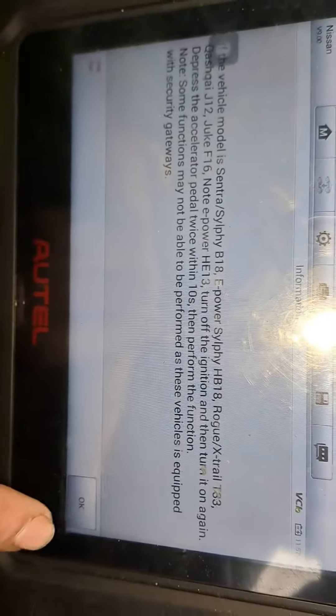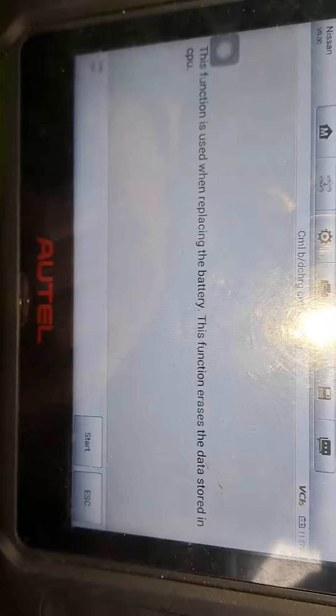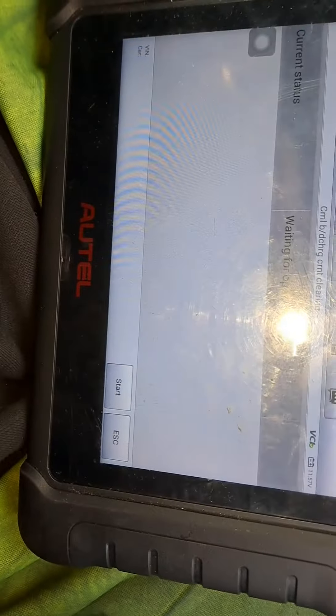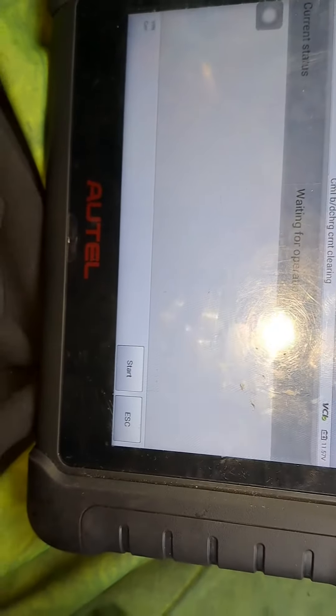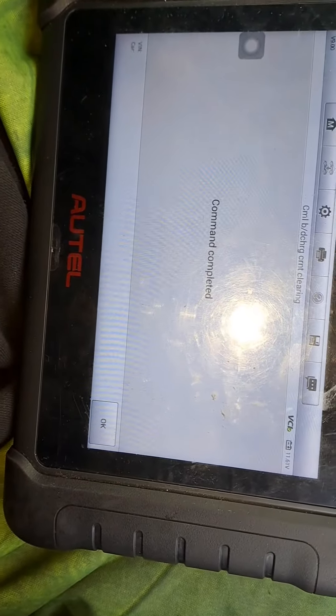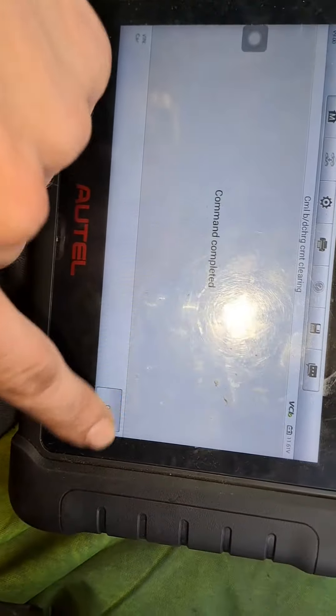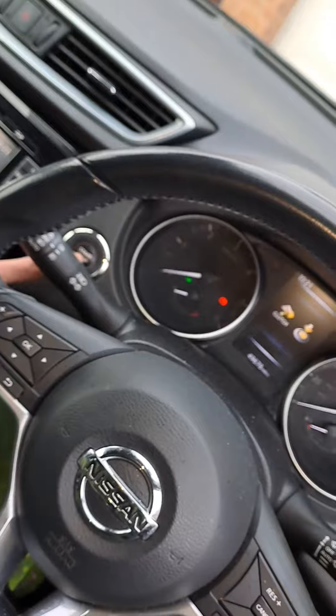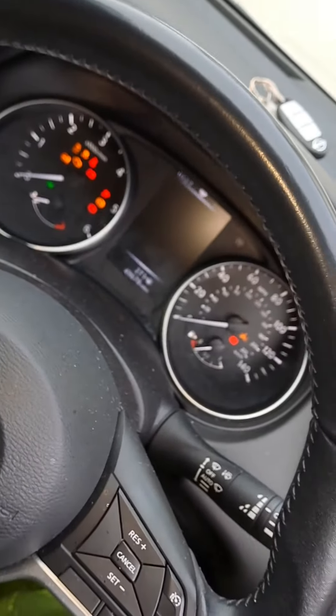We click okay on that, okay on that, and we start the process — waiting for operation, start command in progress, command completed. Then we switch the ignition off, switch it on, then press the accelerator once, twice.